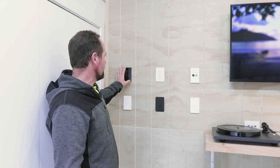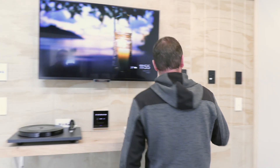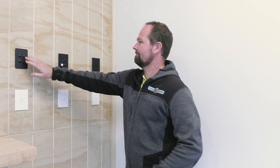We've got options from PD-L300, also from Hager, and a couple of Vinco options there too. You can come in and have a look and feel what they're like and make the best decision for your new home or renovation.